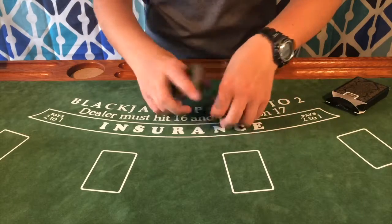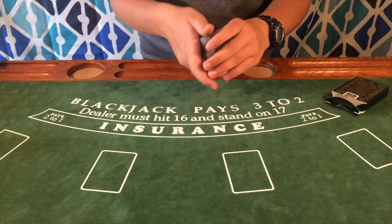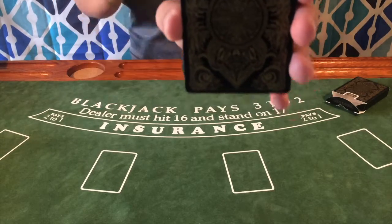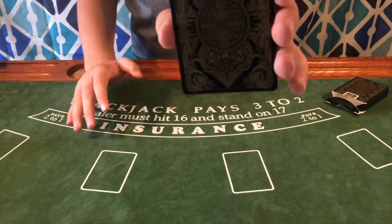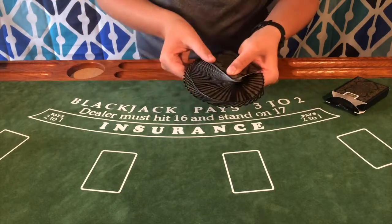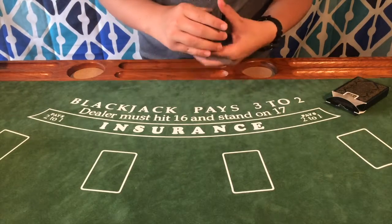I personally think this deck would be great for cardistry due to the intricate back design and the black front. Here's that back design again — I think it makes the entire deck worth it, it is extremely nice. Giving it a quick fan, it fans nicely and looks really nice as well.